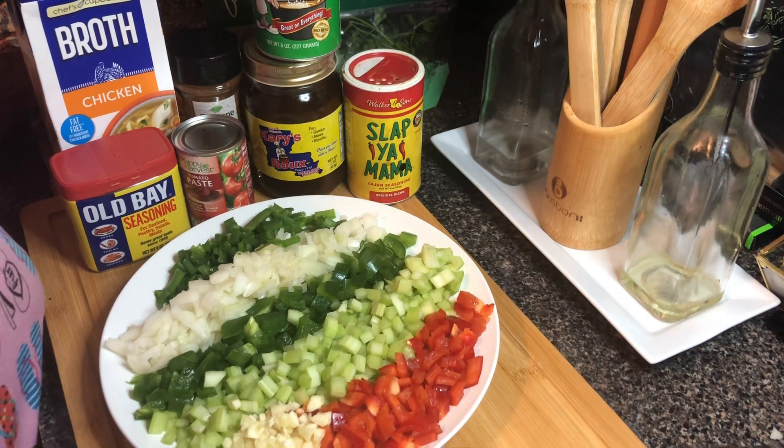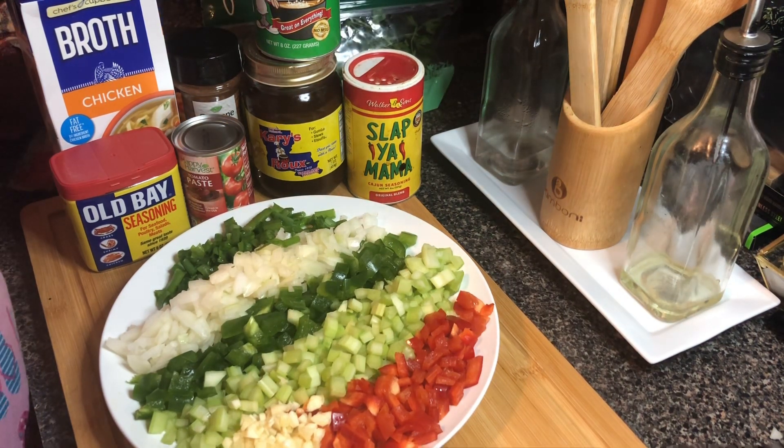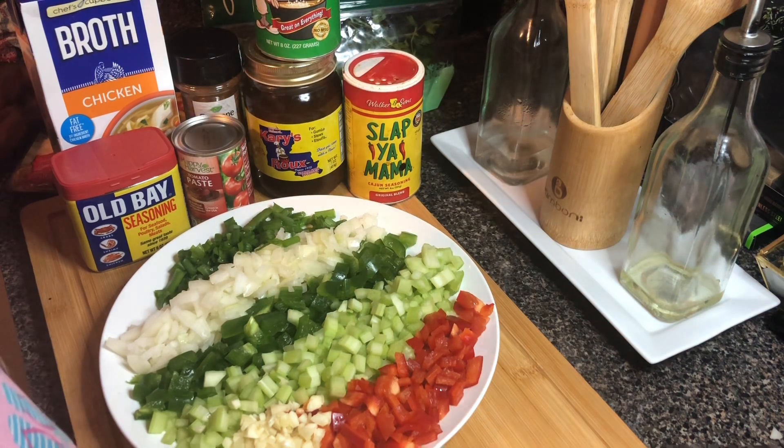Hey guys, welcome to Season with Love, I'm Casey. Welcome to my kitchen y'all! Today we're making étouffée — c'est si bon étouffée — right here on Season with Love. Without further ado, let's go over these ingredients.